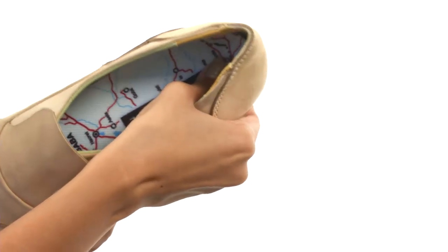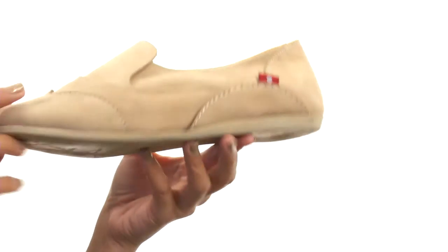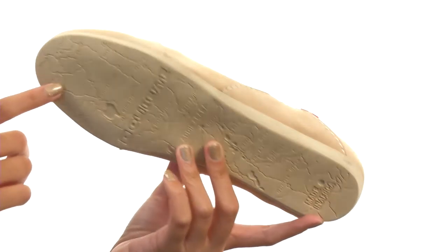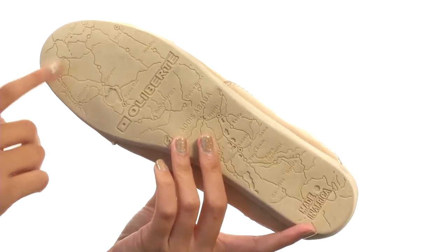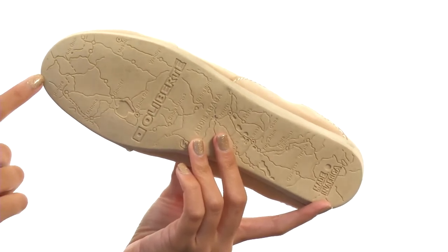You also have a water-based PU comfort footbed with a heel stabilizer for a more secure fit. Everything comes on a durable natural rubber outsole, and my favorite part is it actually features a map of Ethiopia — where, fun fact, the shoe was actually handcrafted in a factory over there.